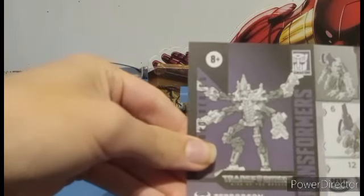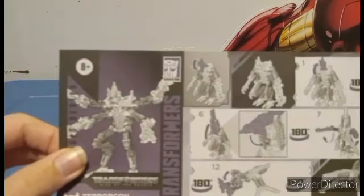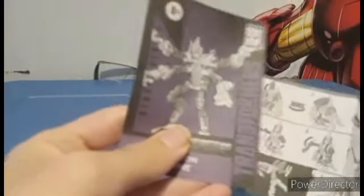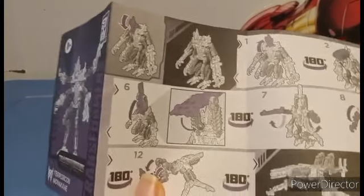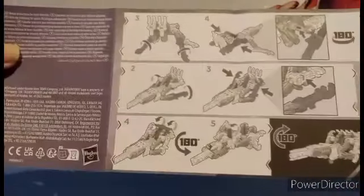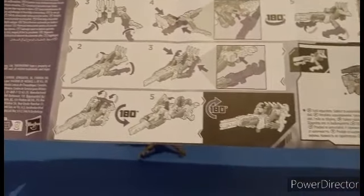They actually took the time to break the face during the instructions, so it's not like a complete copycat. He turns into a turret, and then he turns into a target master — or rather something for the truck — right here, and then he turns into a target master.